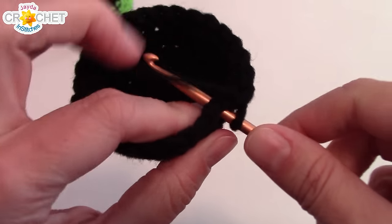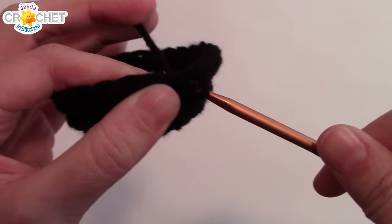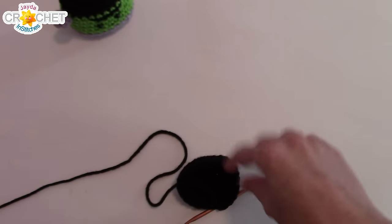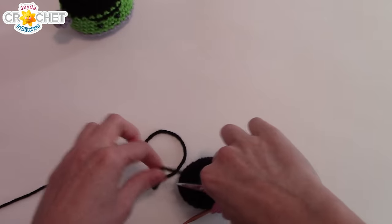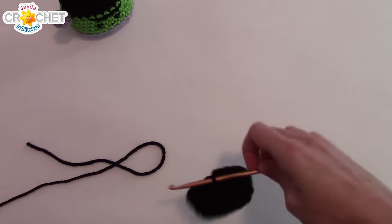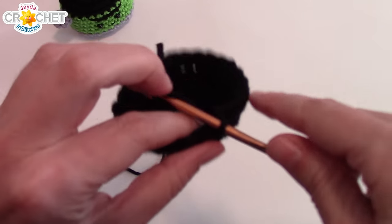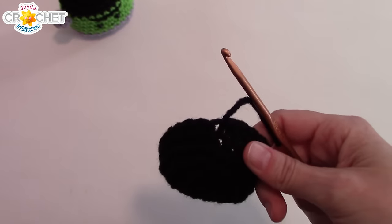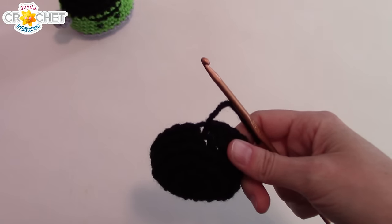Next, we're going to slip stitch into the next stitch, and that's it for the dark color. Everything from here on out should be a little easier to see. Snip your yarn, fasten off that black color, and now grab your bright green — we're going to move on to his face.